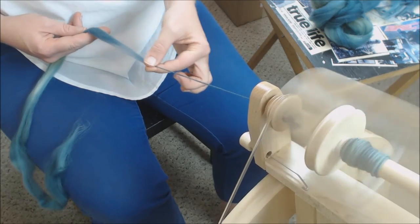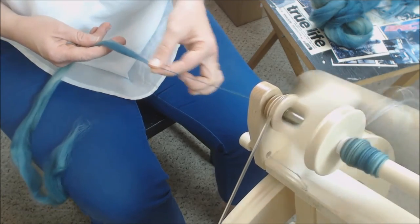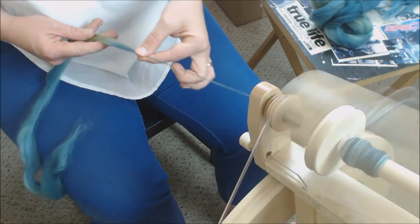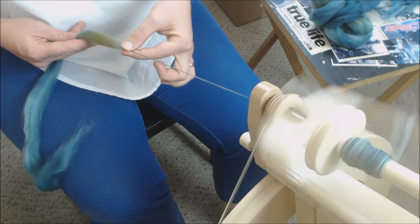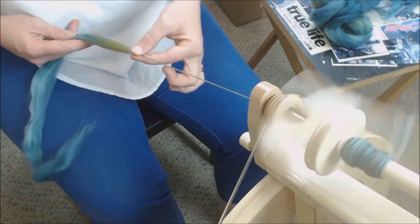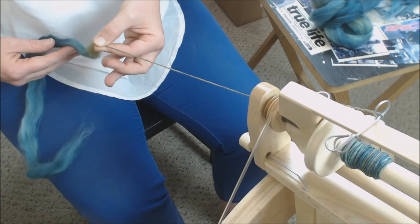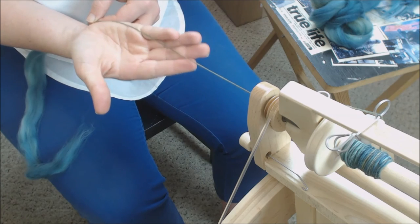Pinch, pull forward, smooth back. Notice how my drafting hand never comes off the fiber supply — it's just pulling forward, pulling forward, pulling forward. That is the short forward draft spun worsted: smoothing the fibers back, keeping them aligned and parallel, and creating quite a dense single.